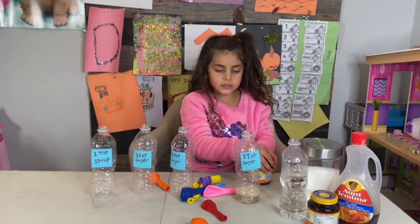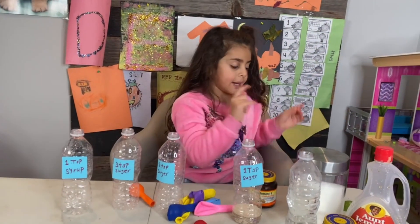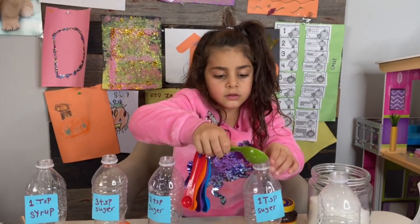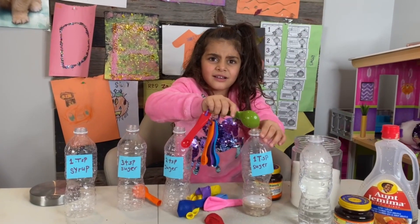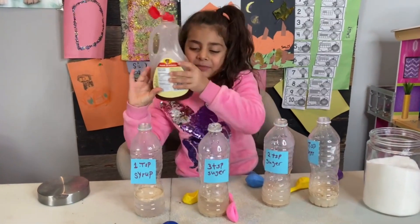And then the water again, and then sugar, remember? And how many spoons of sugar? One tablespoon of sugar. Good job, Sally. And this is perfect. Let's do the other ones.